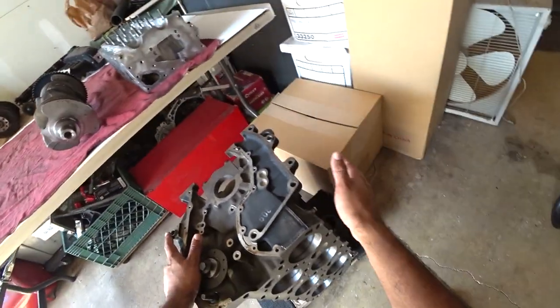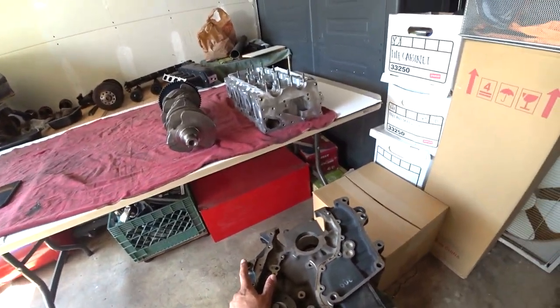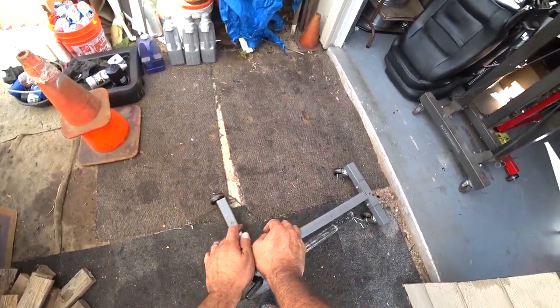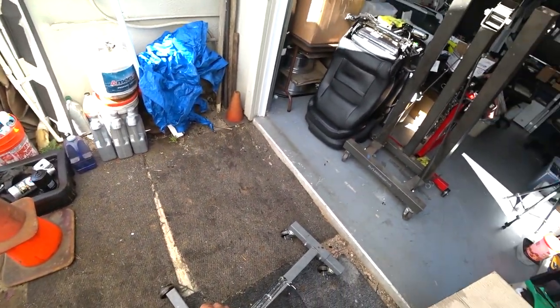I'll show you guys in a little bit — I'm gonna put this block on an engine stand. I've got my engine stand but the engine bracket is at the other garage, so I won't be able to put this on the stand until later tonight.